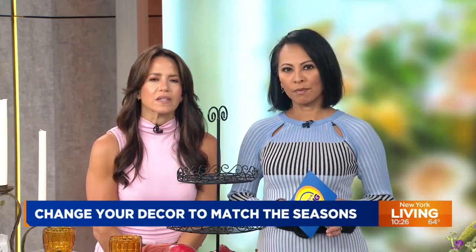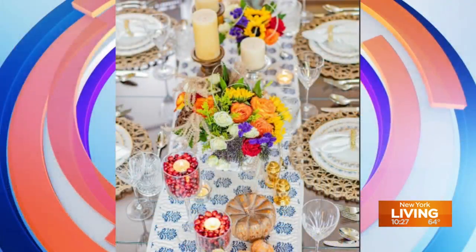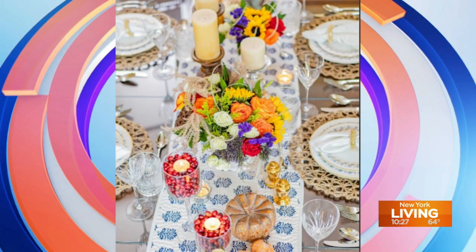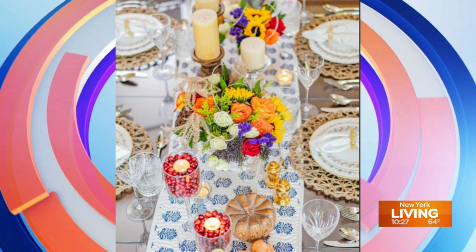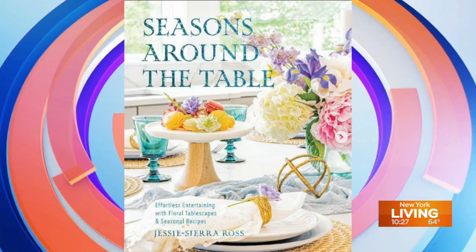When it comes to changing seasons, we often think about changing our wardrobe or our hairstyle, but have you ever thought about changing your home decor when the season changes? Joining us to tell us how we can up our decor every season is Jessie Sierra Ross, author of Seasons Around the Table: Effortless Entertaining with Floral Tablescapes and Seasonal Recipes. Welcome, Jessie. Thanks for coming in. Thank you for having me.